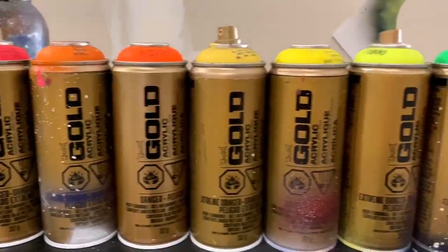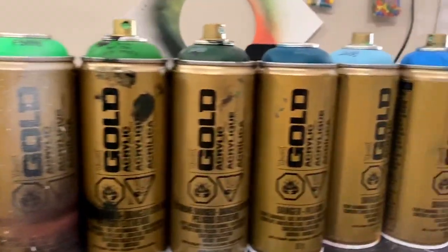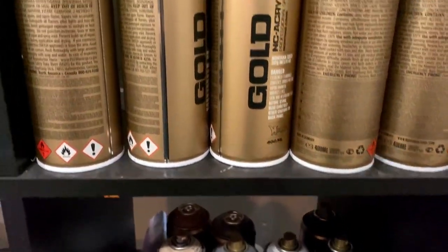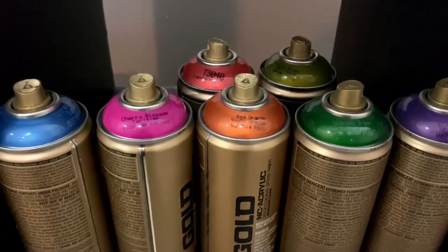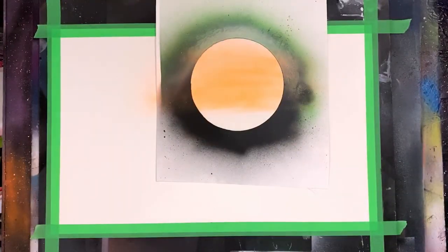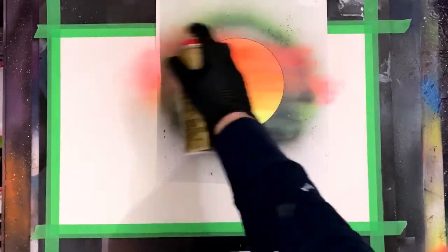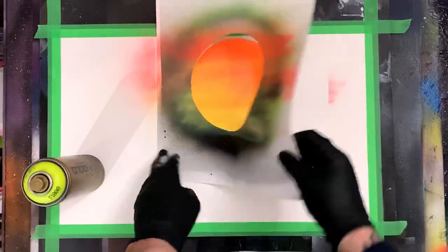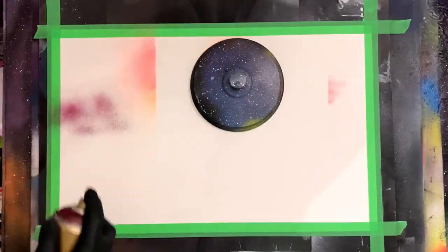For today's spray paint art tutorial, I wanted to do something a little bit different. I didn't want to do another space scene, and I didn't want to do a traditional landscape. I just picked up a whole bunch of these transparent Montana Gold cans, so today I'm gonna walk you through what I came up with. I cut out a negative stencil — this is just helping me keep paint from overspraying where I don't want it. I wanted it the exact size of my little sun.